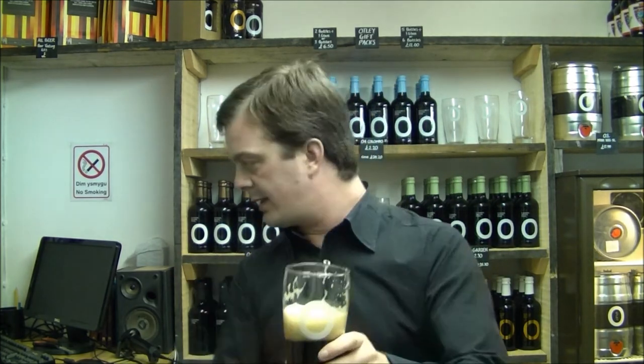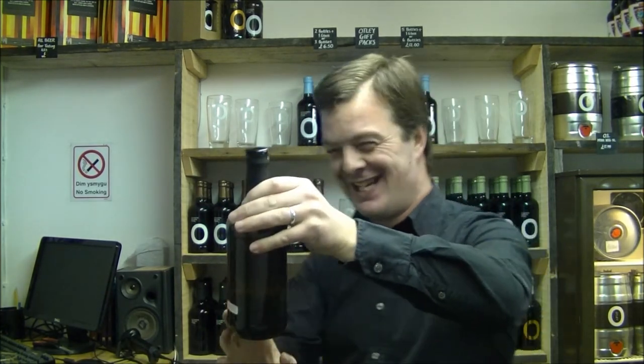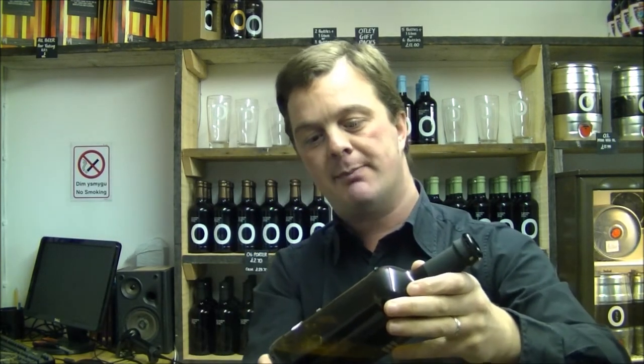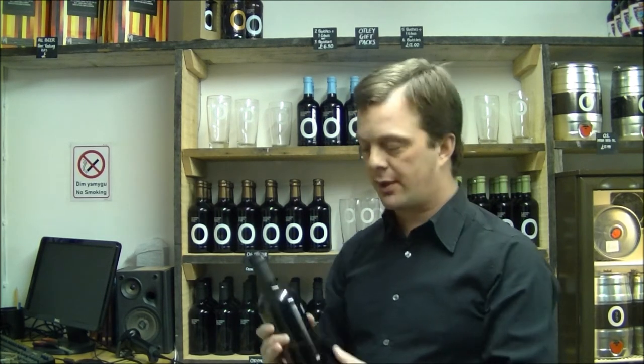I'm going to give my final thoughts and a rating. There's not much written on the label — we're pretty minimal on our labels. Sometimes I can be reading for five minutes; there's something from Stone Brewing that's like a book. The website is www.otleybrewing.co.uk — please check them out. And check out this bottle shop: www.realbeerbox.com — you'll be able to order all of Nick's range there.